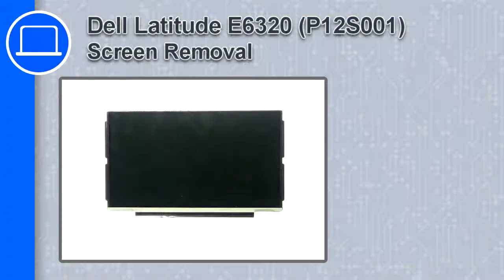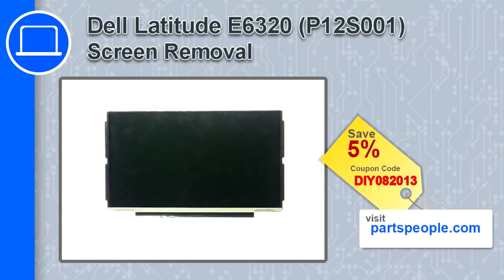Hey, how's it going? This is Ricardo, and in this video I'll show you how to remove the screen from a Dell Latitude E6320. If you're looking for parts for this laptop, go to our website and use this coupon for a 5% off discount.